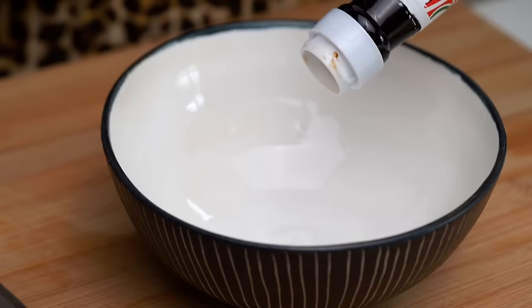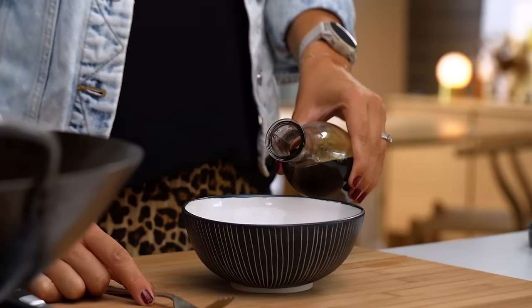I'm going to start off with the stir-fry sauce first. Getting the stir-fry sauce done and made before you start stir-frying is going to help you out because you can add everything in at just the right moment.